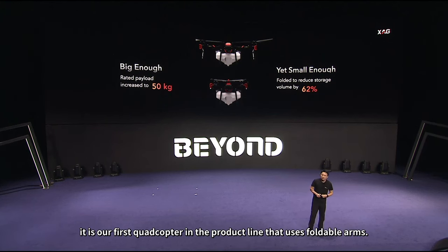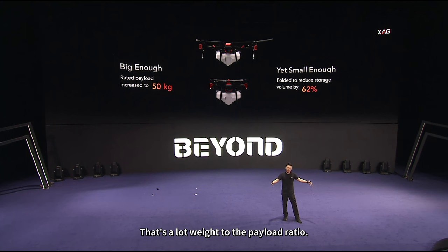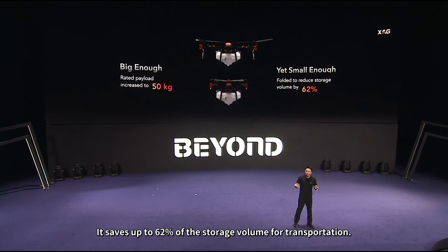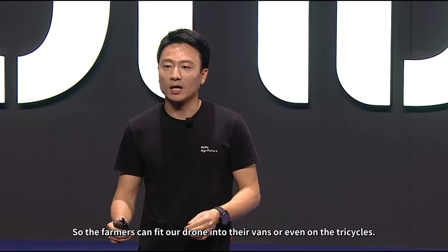Second, this is our first quadcopter in the product line that uses foldable arms. It's big because the carrying capacity is rated up to 50 kilograms — this size of aircraft can carry 50 kilograms, which is a lot in terms of weight-to-payload ratio. And it's quite small when you fold the arms — it saves up to 62% of the storage volume for transportation, so farmers can fit our drone into their vans or even on tricycles.